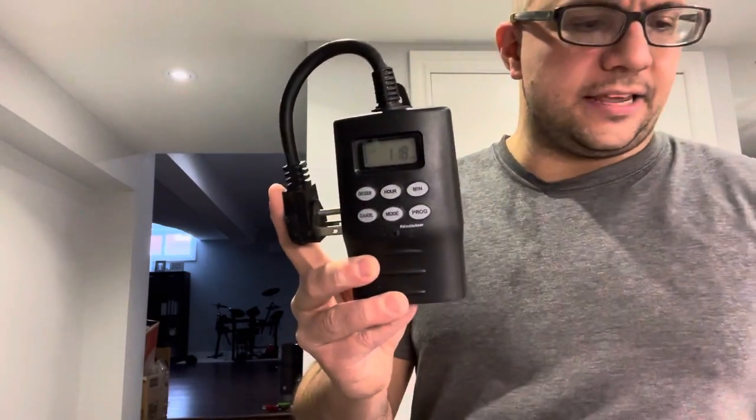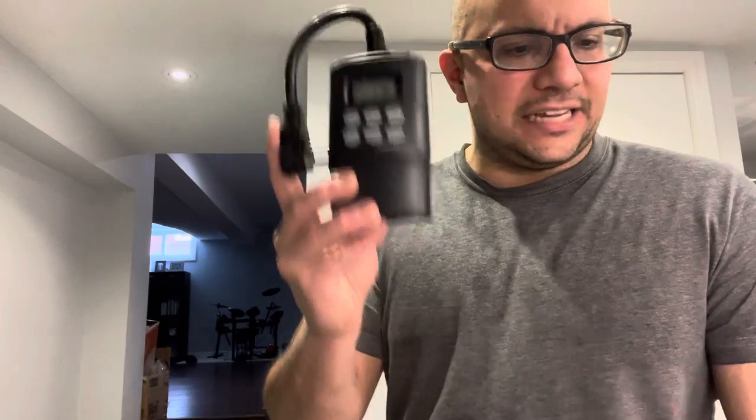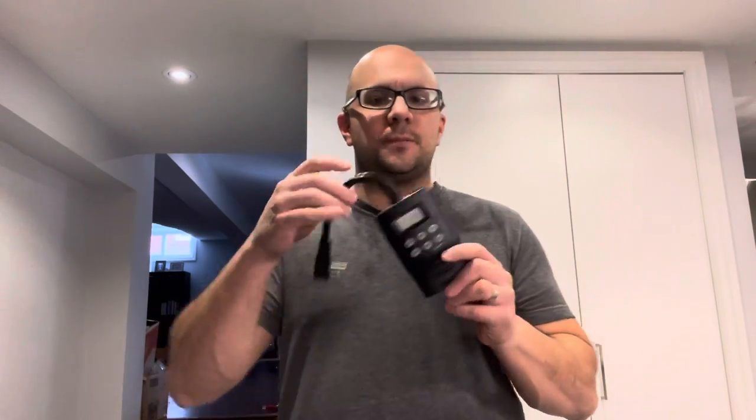Hey everybody! I'm here today to do a review of this product right here. This is the Defiant Outdoor 7-Day Digital Timer — it's an awesome programmable timer. In this video review I'll be going over the features and functions and telling you about my personal opinion on the timer, as well as how I use it around the outside of my house.